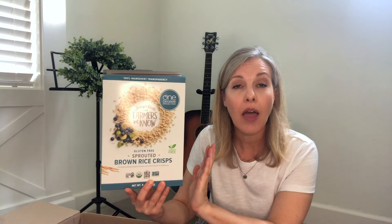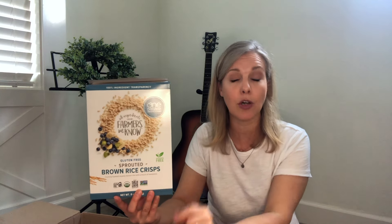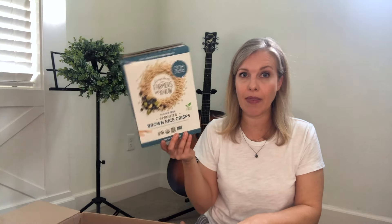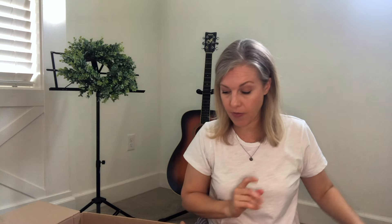Here's another cereal option — this is the gluten-free sprouted brown rice crisps. We don't actually eat this as cereal. I use it in the granola that I make at home with oats, these little Rice Krispie alternatives, some flaxseed, a little bit of honey, and all of that. I've got two boxes of those.